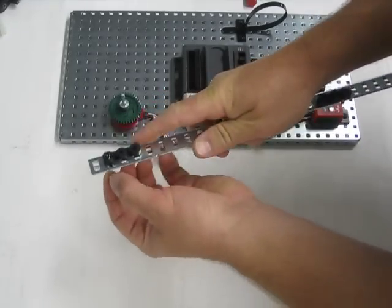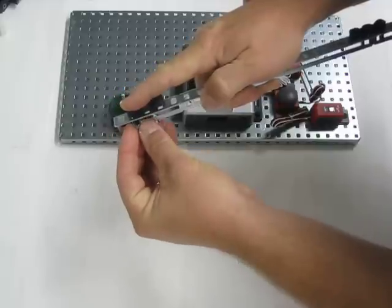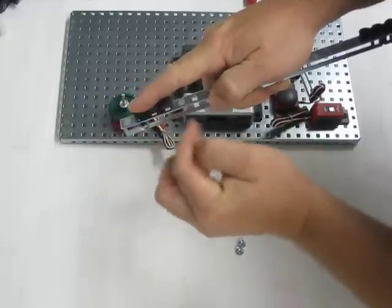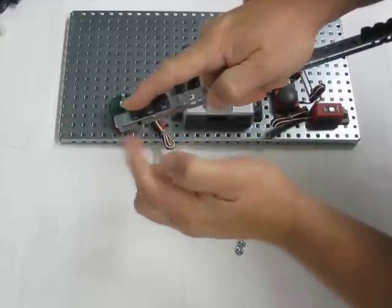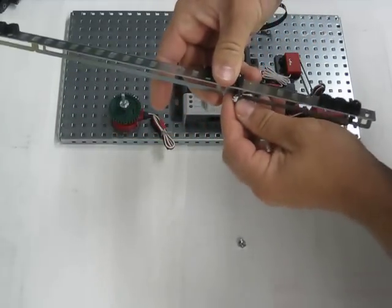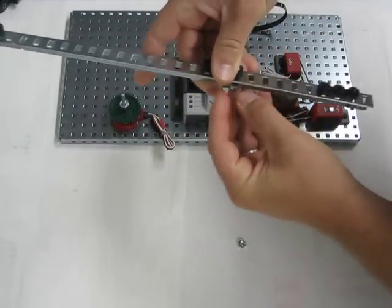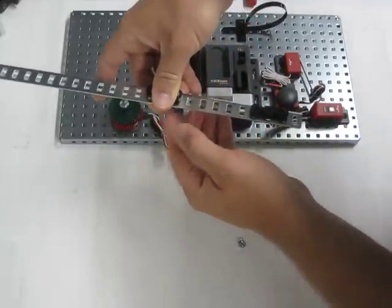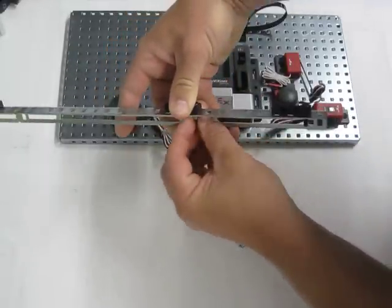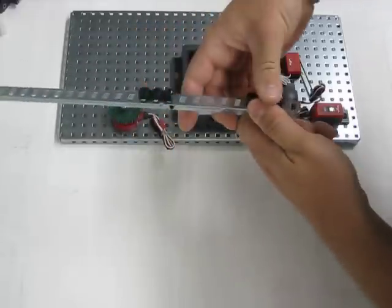I got my screws in, and I'm going to go ahead and get the nuts on now. Nut number one, nut number two, and nut number three.